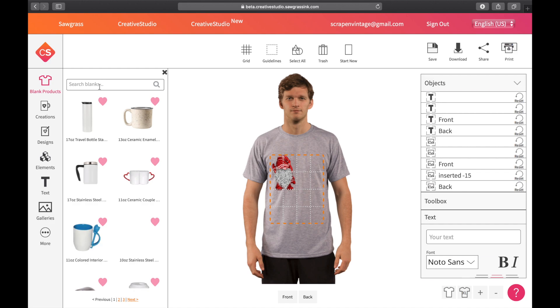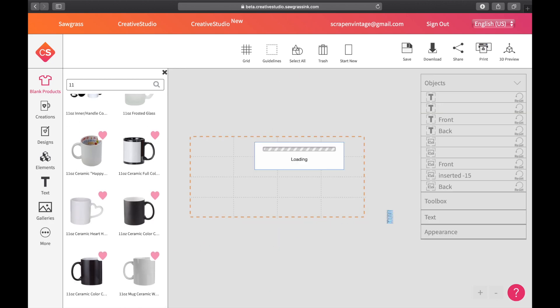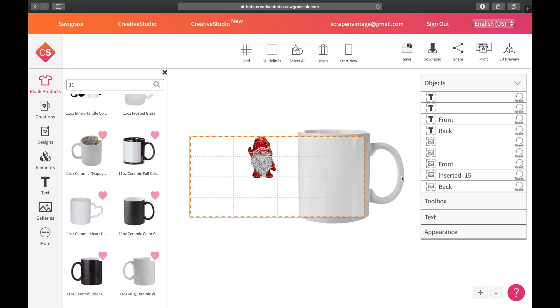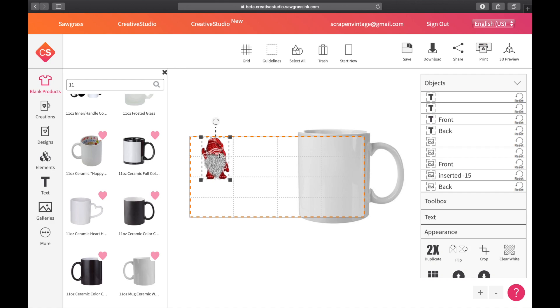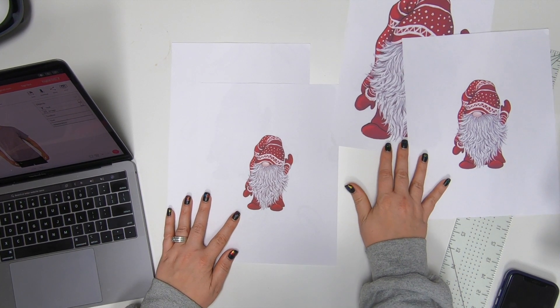The same approach applies to drinkware. Say I go to a mug — there's a standard size of paper you can order from Heat Press Nation, linked below. Say the mug wrap is 8.5x4 inches; you'd figure out the same four-square grid, where each square would be one inch tall and 2.12 inches wide, and do the same math to size your design accordingly.